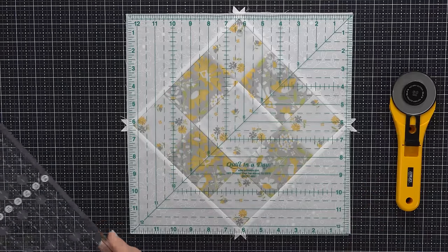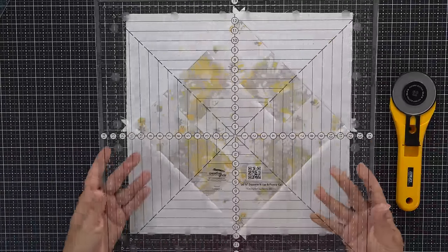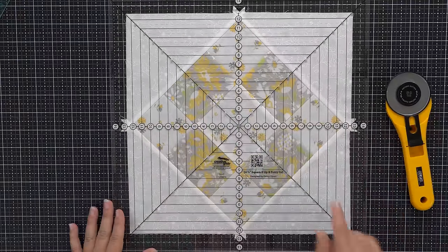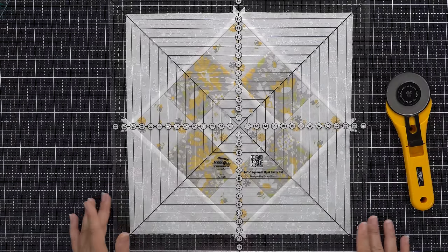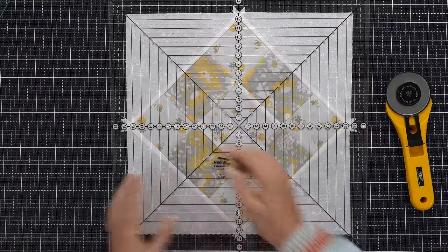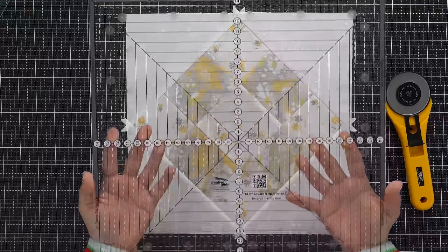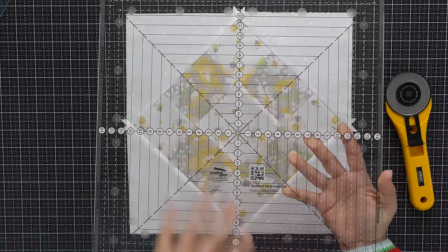I do have this Creative Grids ruler with nice markings, but it's a 14 and a half inch square ruler, and when I'm trimming things down I really prefer the ruler to be exactly the size I need. The markings are nice — I can line up with my seams running vertically and then from corner to corner. It has little holes that you could mark exactly where you need to cut for any number of sizes, but I really just use it if I'm trimming 14 and a half inches square.